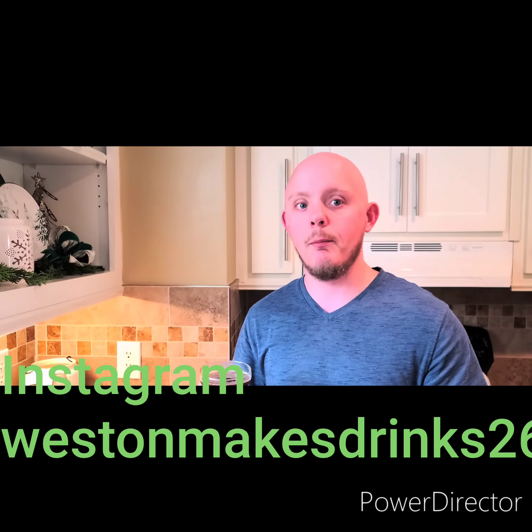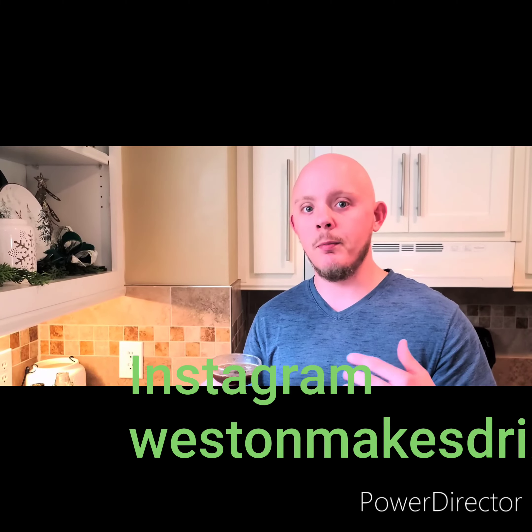Thanks so much for watching my video. I hope y'all enjoyed it. Please like my videos, subscribe to my channel, and leave comments on the videos and share them with your friends. Y'all have a great day, a great week, and we'll see you next time.